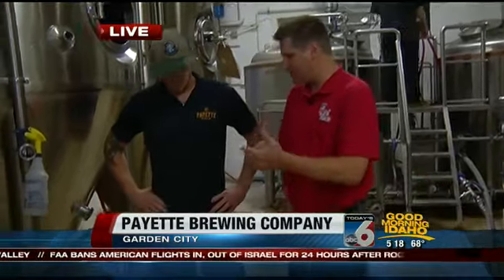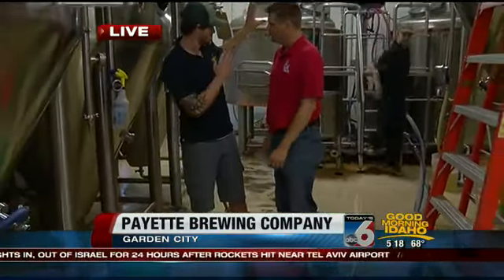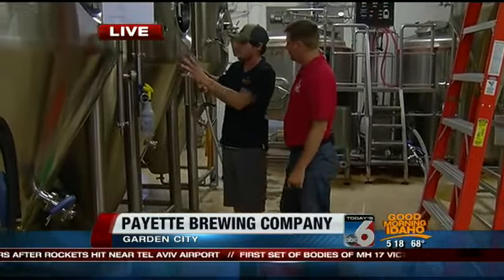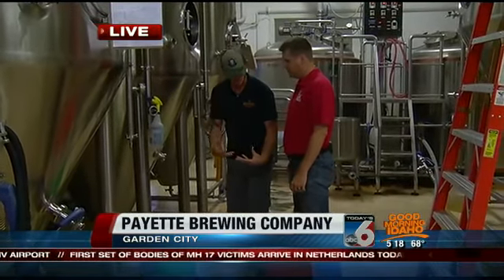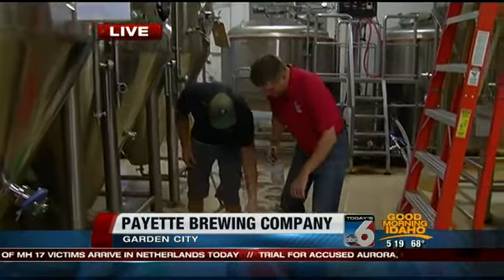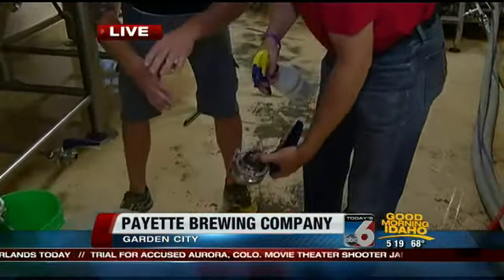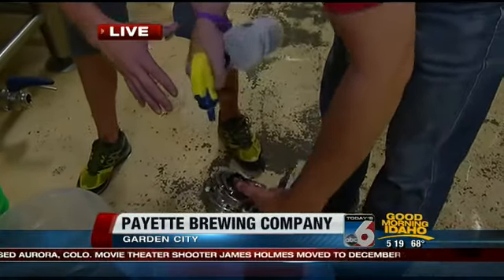So kind of walk us through — let's make some beer this morning. First, we've got to get our fermenter all ready, clean, and sanitary, because that's one of the most important things. That's where the beer is going to go. Cleanliness is goodness. So I'm going to have you help us out. Grab one of those. What is this thing that I'm holding? That's a butterfly valve.